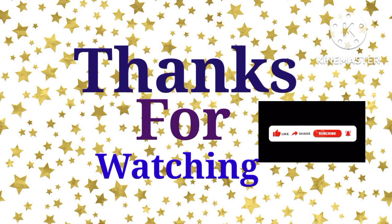Hope you like the video. Please subscribe to the channel and press the bell icon for more videos.